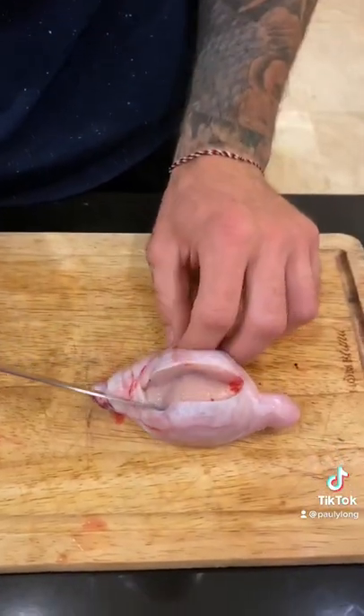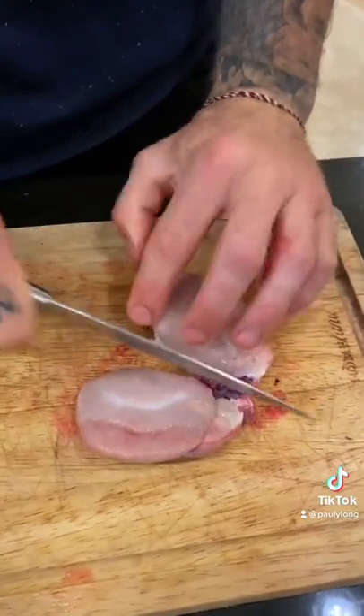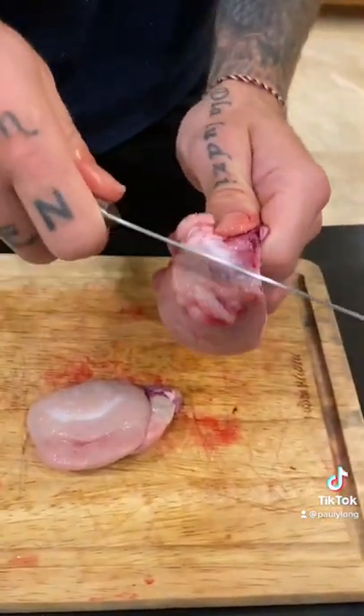Oh, look at that right there. That is good stuff. After that, personally, I like to cut that nut right in half down the middle — split one ball into two. Then it should just peel right off the membrane with a couple little cuts here.